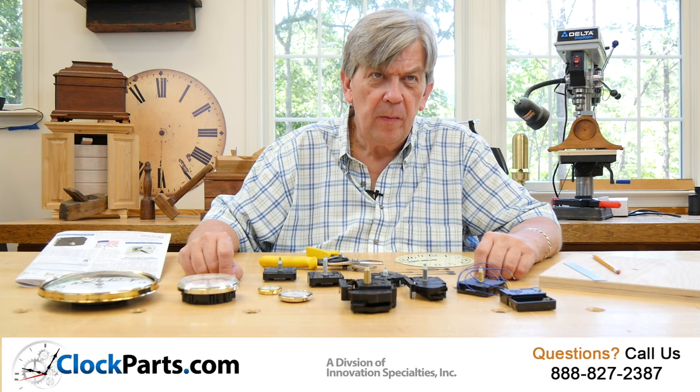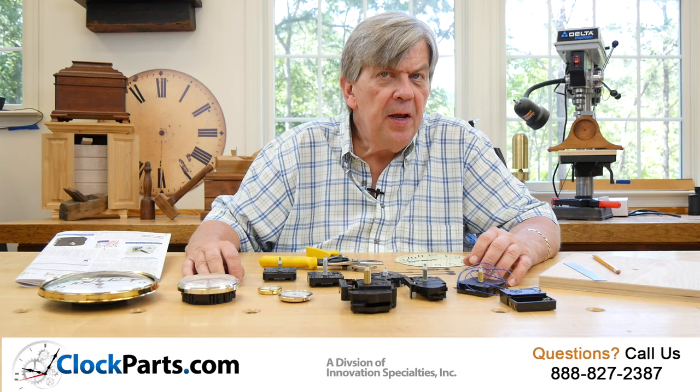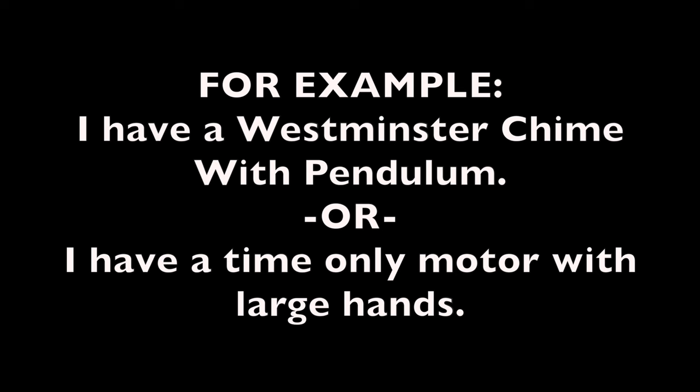For example, you might have a movement with no pendulum but with a Westminster chime that you'd like to keep. Perhaps you have a wall clock that is very large and your minute hand is over a foot long. Use a short sentence to define what functions your clock movement actually has.